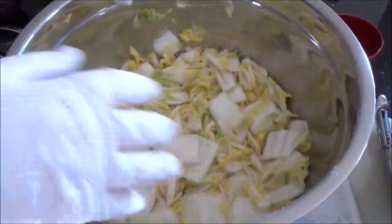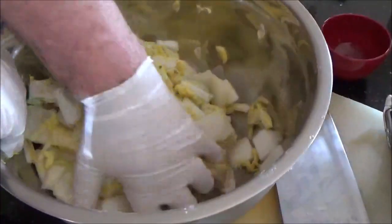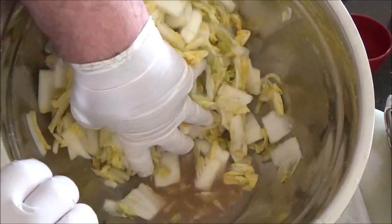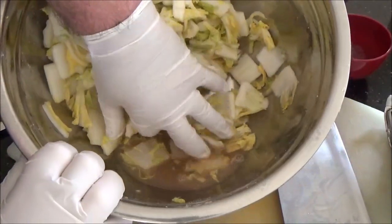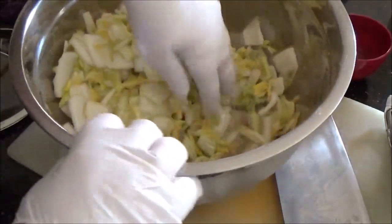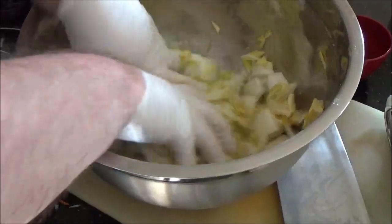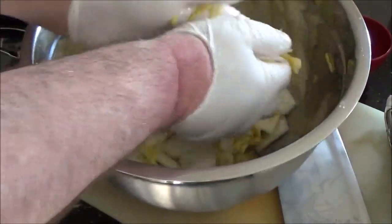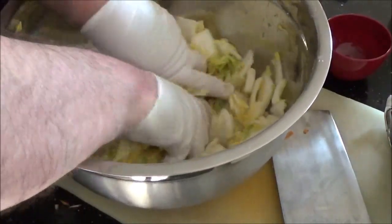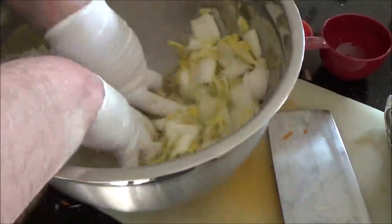It's been a half an hour, so let's see where we are. Look at all that — you can see that pool on the bottom; that's the lovely pink salt. I'm just going to pick it up, turn it over, and kind of feel it up a little there. See how it's coming along? That's feeling quite nice. It has a good smell to it as well.